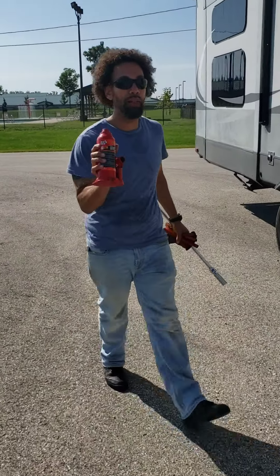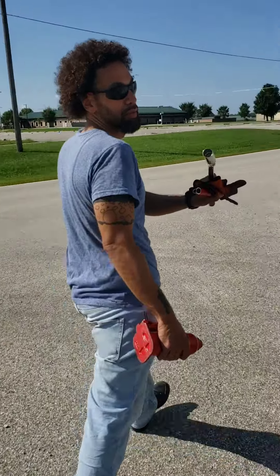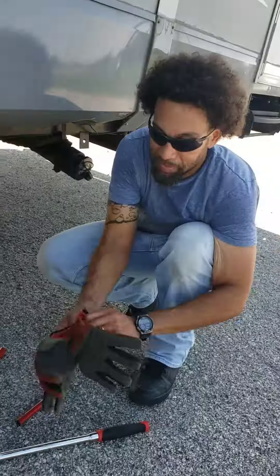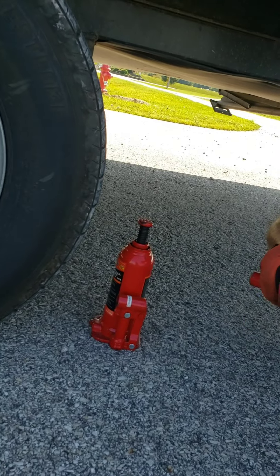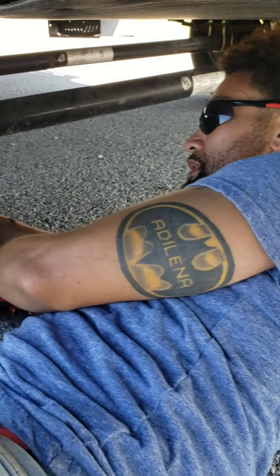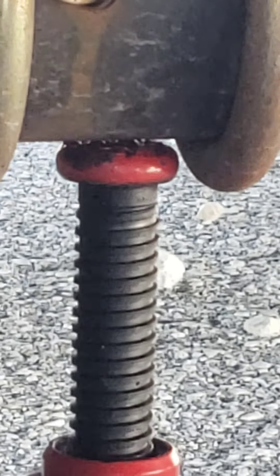We've got our six-ton hydraulic bottle jack, and our breaker bar with a 21-millimeter socket. You want to put it as center as possible on the axle of the tire you're changing out. You twist this part of it to get as close as you can to center so you can pump it up. Just take a little pressure off and then loosen the nuts first.